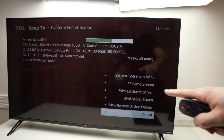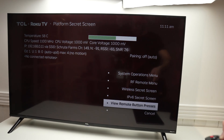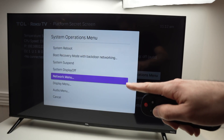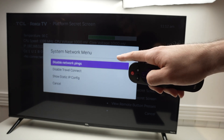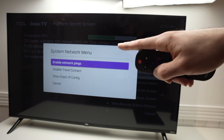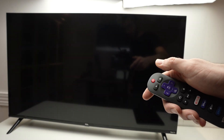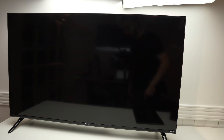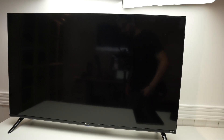Now over here, you need to select system operation menu — the first option. From here, select network menu and press OK. Then you need to select 'disable network pings' and click it, so it becomes 'enable network pings' instead. Once you've done this, press the home button on your remote control. I suggest you turn off your TV, turn it back on, and this should solve your issue.